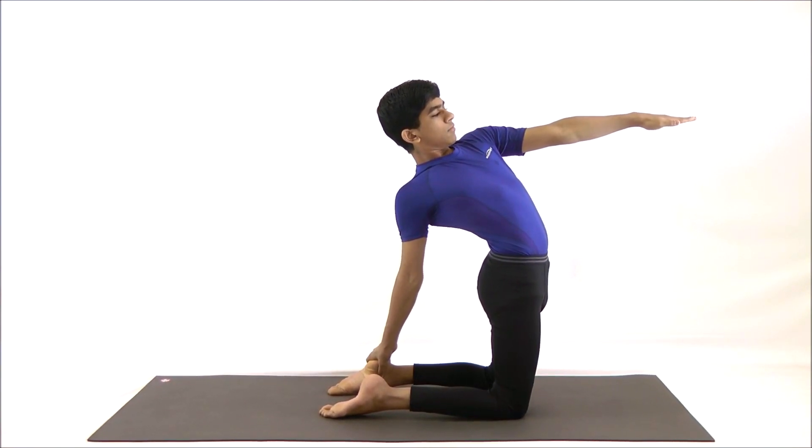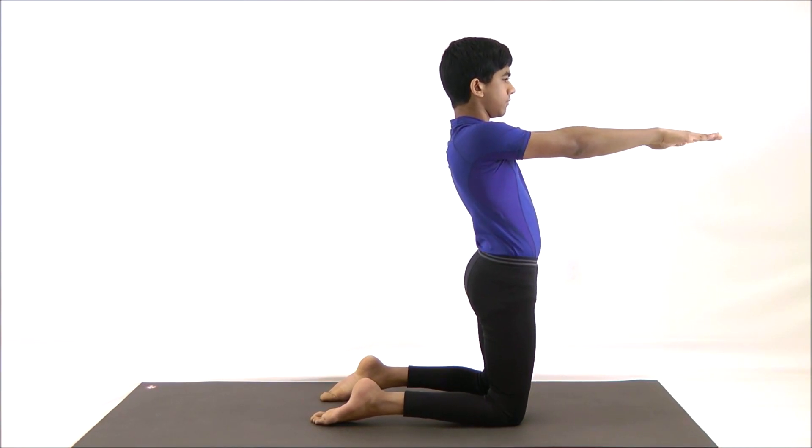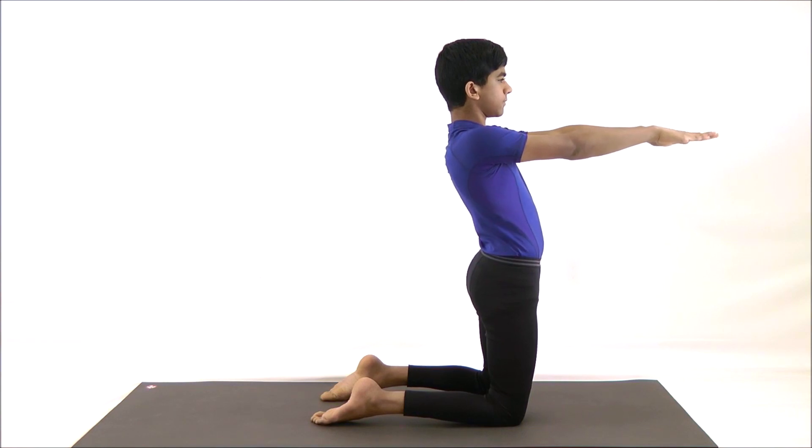Inhale, bring your arms back to your side by letting go of the heel. Now we are going to do the same thing on your other leg.